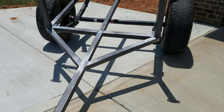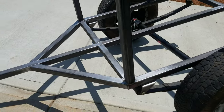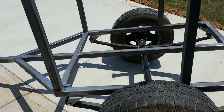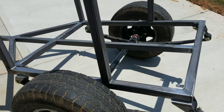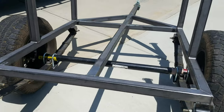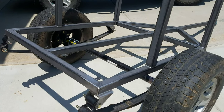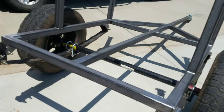This trailer's construction is 2x2 square tubing built with 11-gauge steel. It will be a body-on-frame construction, so the upper portion of the trailer is all going to be a lot lighter materials, but the steel frame means it's going to be rock solid when we pull it off-road.